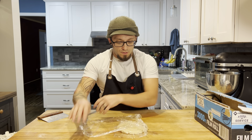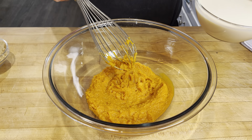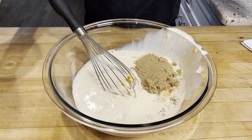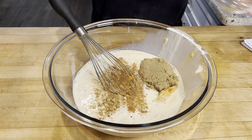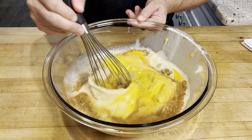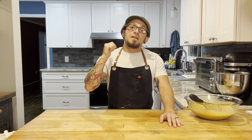While our dough is chilling in the fridge, we'll put together our filling. I'm just gonna whisk everything together — you could do this in a mixer. We're going with 15 ounces of pumpkin puree, one and a half cups of evaporated milk, three-quarter cups of brown sugar, half a teaspoon of salt, half a teaspoon of cinnamon, half a teaspoon of ginger, and a quarter teaspoon of nutmeg. Then we'll add two scrambled eggs and whisk it all together until it's nice and smooth.